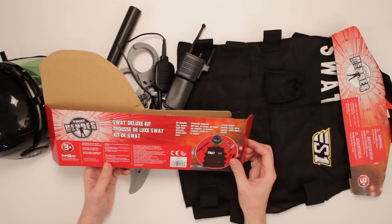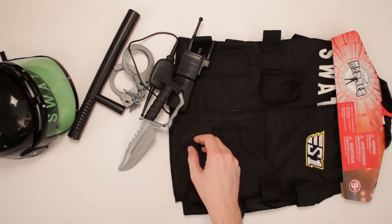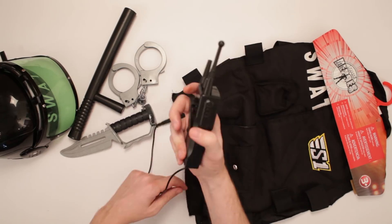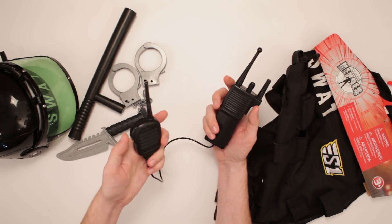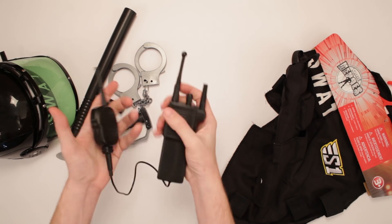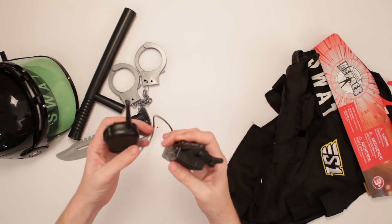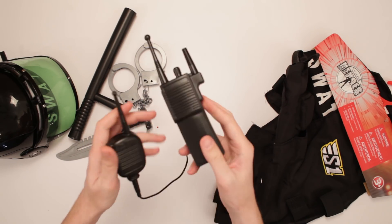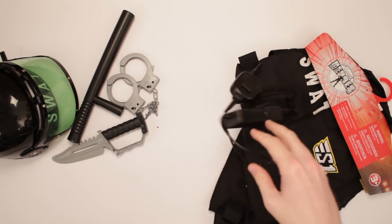Looks like it's got everything here. A vest, helmet, nightstick, handcuffs, walkie-talkie, and a knife. We've got a walkie-talkie here with a little cable and a little comm link. That's good. It feels good in the hands, nice and plasticky. No working buttons or knobs on it or nothing. Well, that's alright. This thing works.